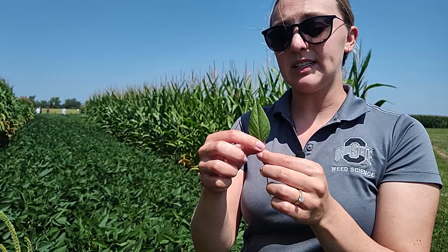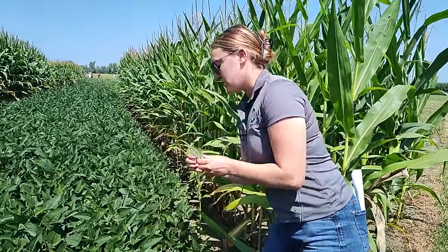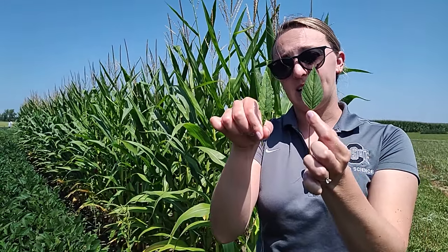It has a very egg-shaped leaf as opposed to waterhemp, which has a lot more shortened petiole and a longer leaf surface. So that's what these two look like side by side. Apart from that, the Palmer will have kind of this bundle of spikes right around the leaf node, and the waterhemp will not.